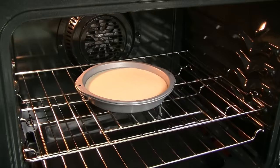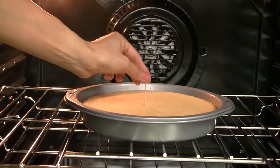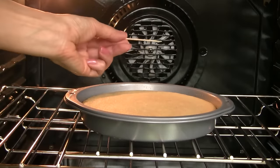Place into the oven and bake for 40 minutes. After 40 minutes, check that the cake is done by inserting a toothpick, and it should come out clean.